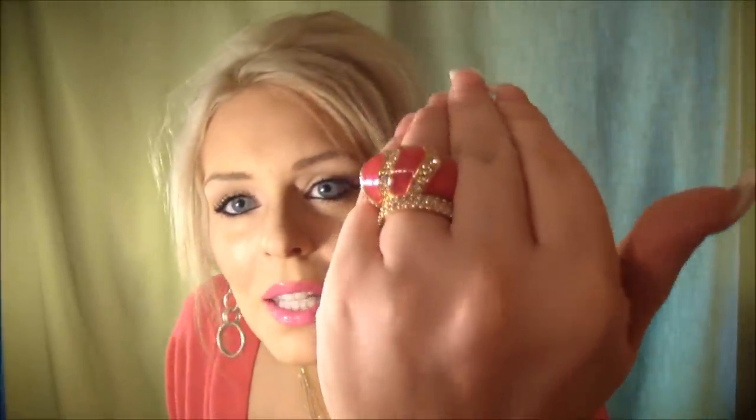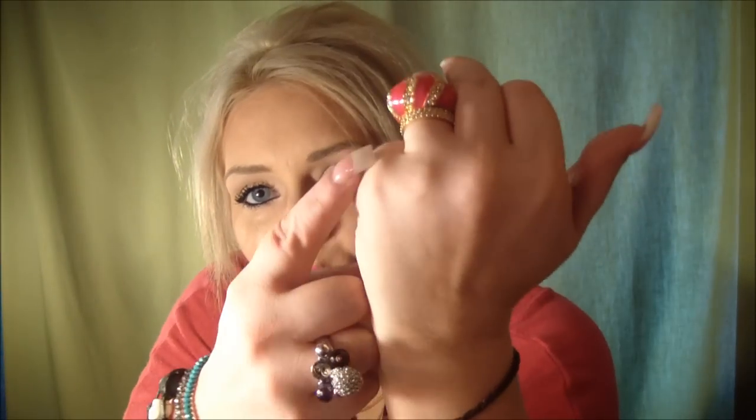Hi guys! I'm back with the second part of the swap that me and Bonnie did. I am so excited. The postman just left it on my doorstep this time. So here's the box. I'm actually wearing some of the items she got me — there's our Beauty Bonded ring and these two Michael Kors rings.